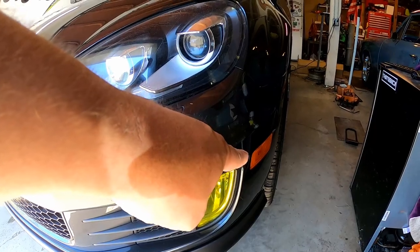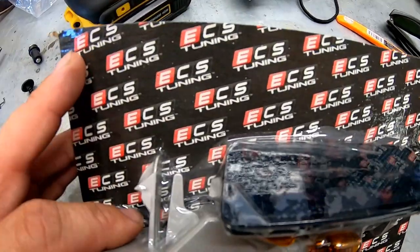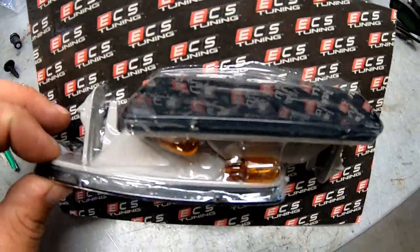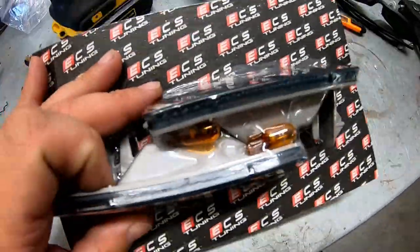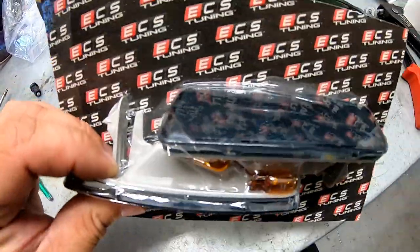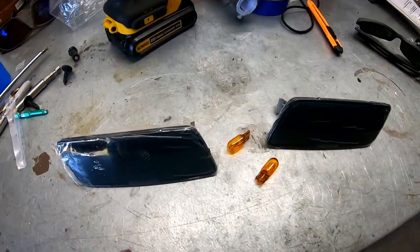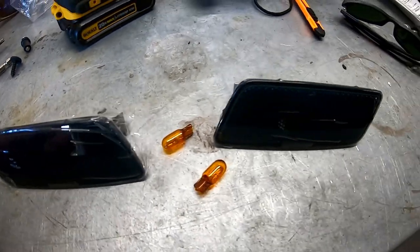Now we just got to get rid of these side markers. So let's go ahead and jump on that. As I said in the beginning of the video, I got the ECS Tuning blacked out side marker lights — I guess the trend of this video is super easy mods. These are super easy to do. It comes with two side marker lights and two amber light bulbs that you could swap out.